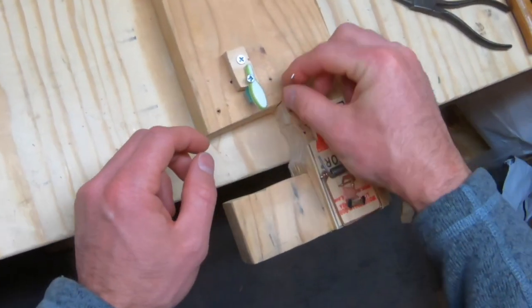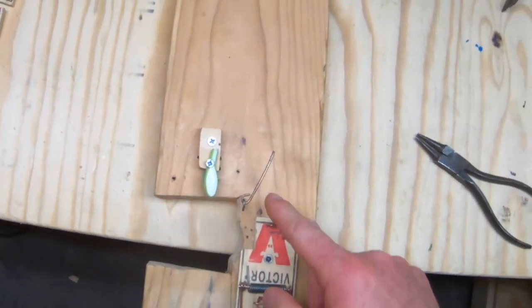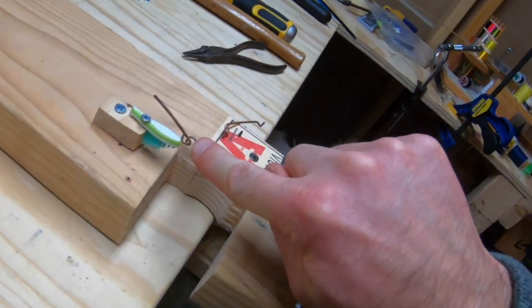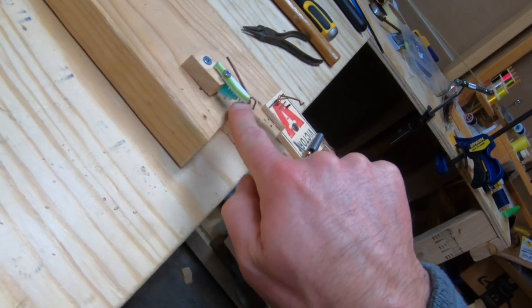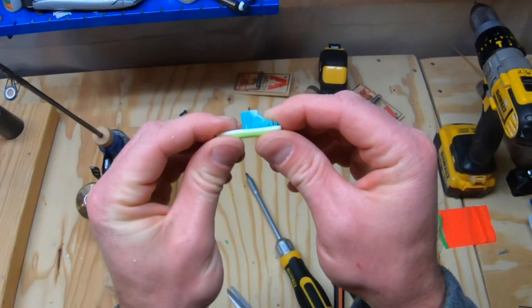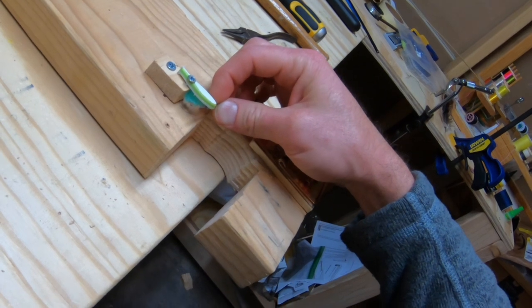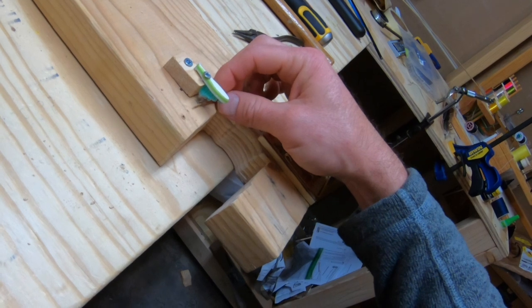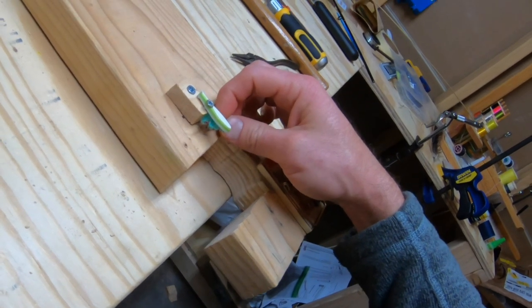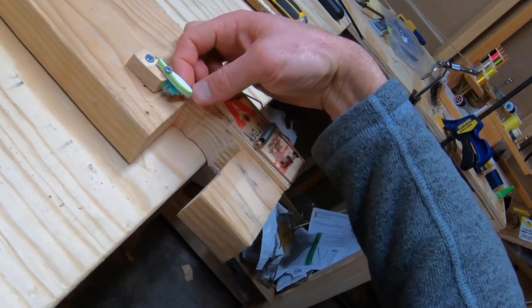I took this trigger off the mousetrap, cut it down, put it on this hook, and made sure it can move around freely. Then I took a toothbrush, clipped the end off, cut the bristles off the end, and left most of the bristles in the back. This gives me different sensitivity settings — I can set the trigger at the front for high sensitivity, or if I'm using a stronger bait like a sucker or shiner, I can put it back in the bristles.